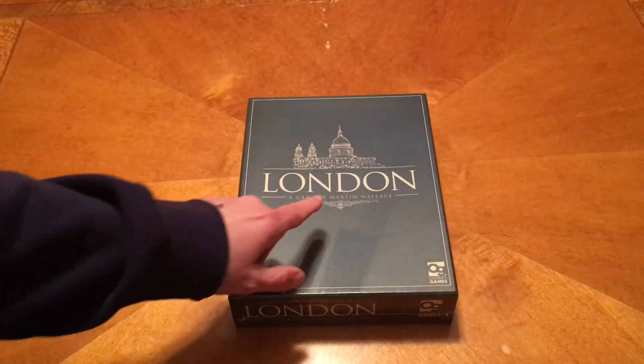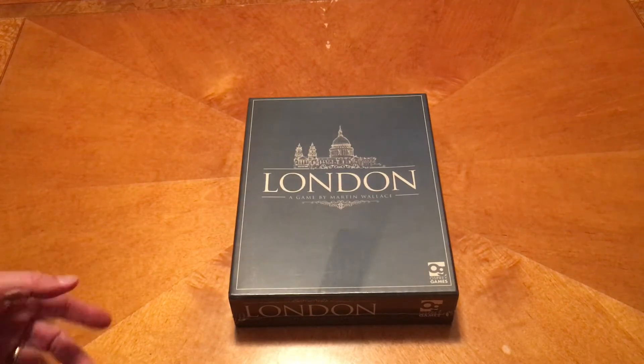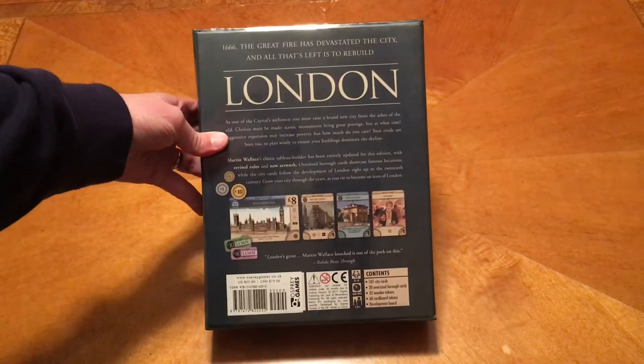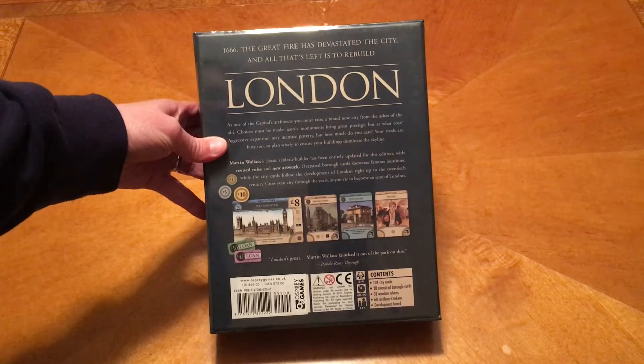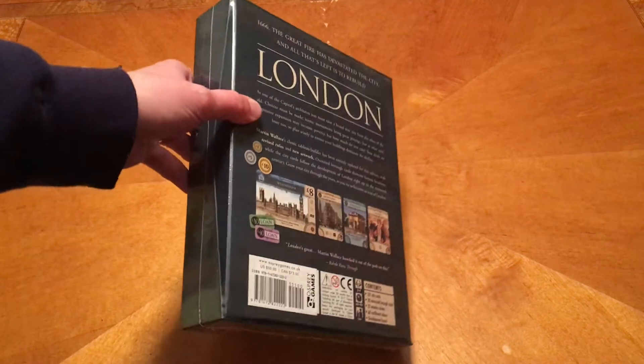You may be familiar with this designer Megan — Martin Wallace. He also did Hitzee Road, which is a game you like, even though you don't like zombies. Well, there are no zombies in London. 1666 — the great fire has devastated the city and all it's left to do is open this box and see what's inside.